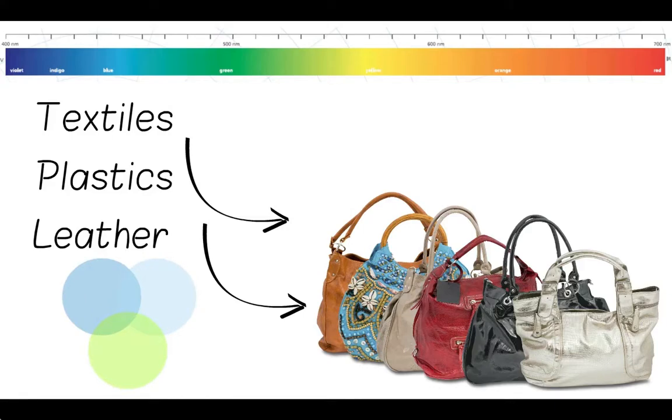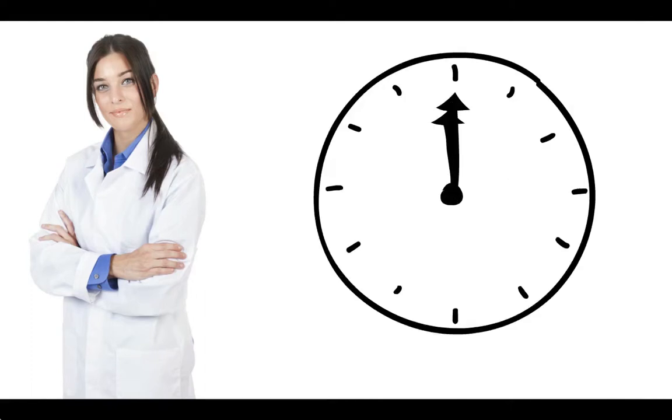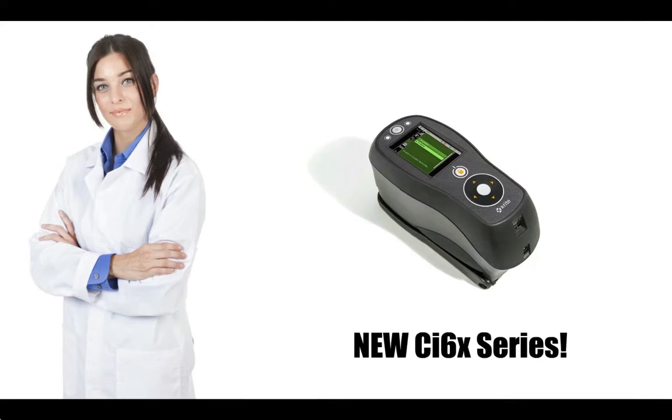Some of the textiles are smooth and some are rough. Judy used to use X-Rite's SP spectrophotometer to check colour accuracy. But that was a long time ago. Now she's found an even better solution.